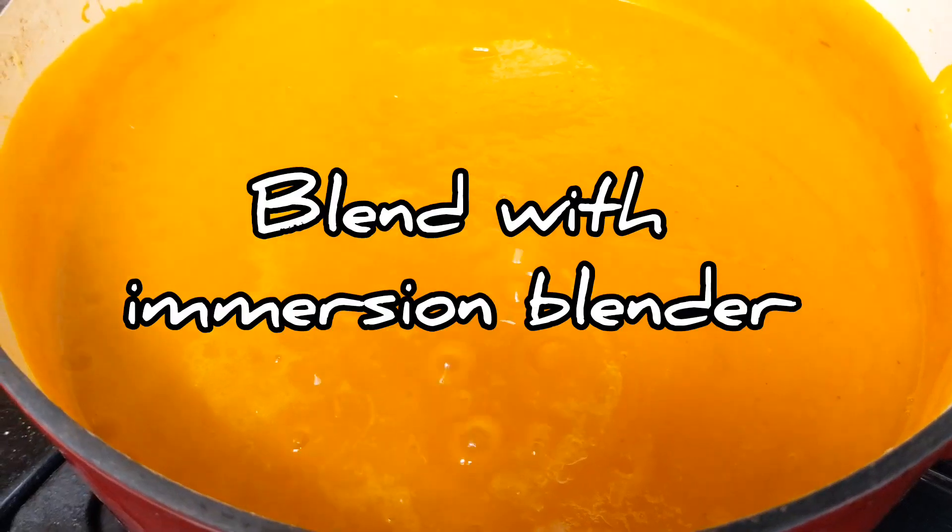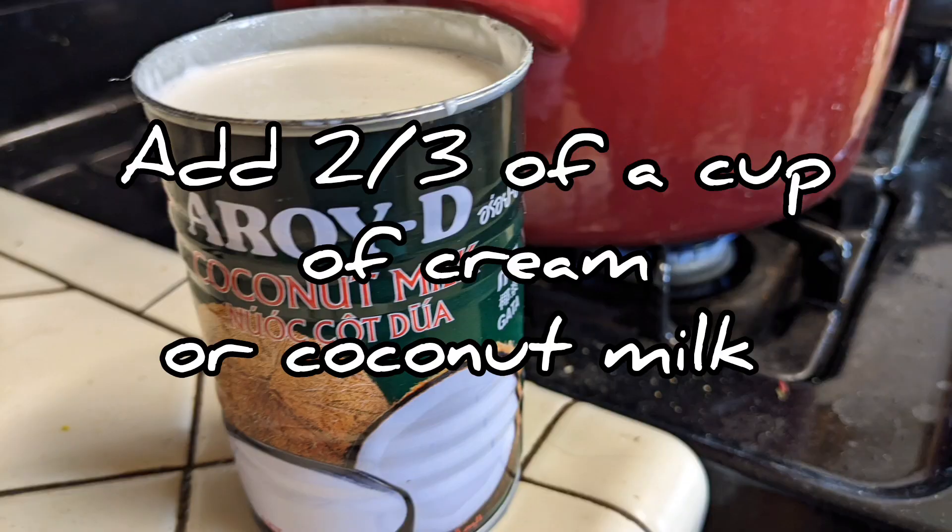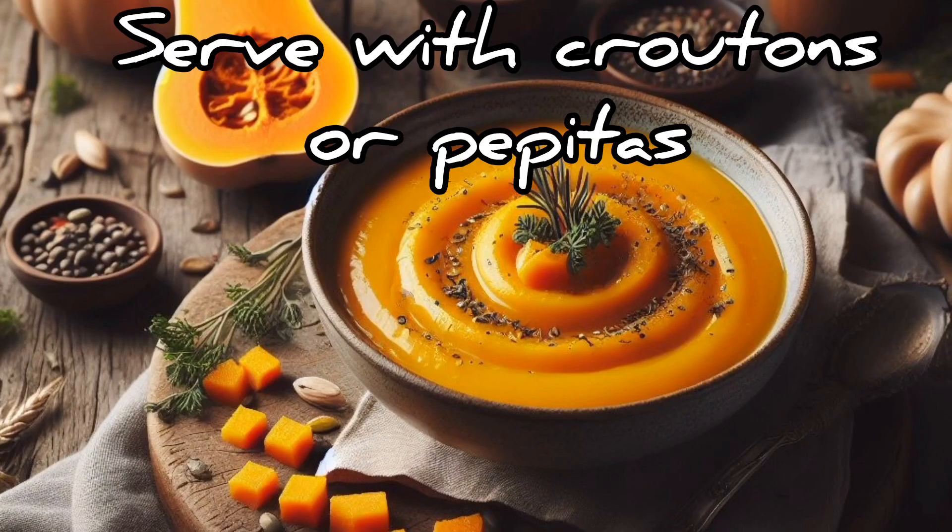Blend with an immersion blender until smooth. Add two-thirds of a cup of whipping cream or coconut milk. Serve with croutons or pepitas.